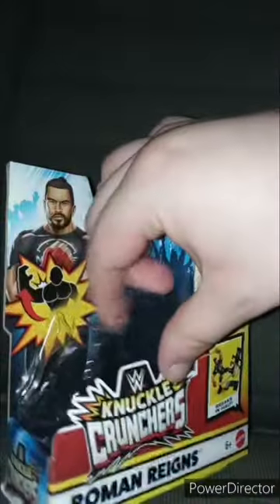I used a pair of scissors to cut the little thing right here, so we gotta get the kendo sticks and stand out.